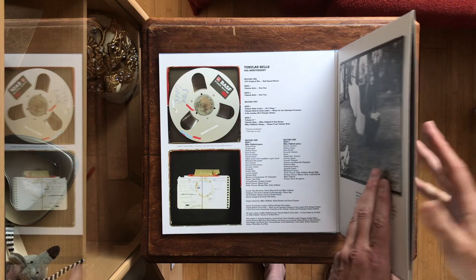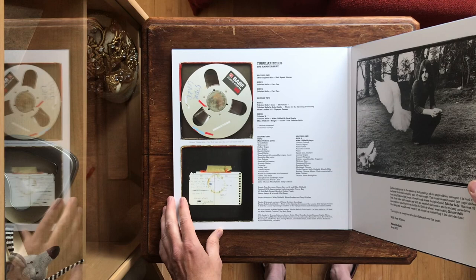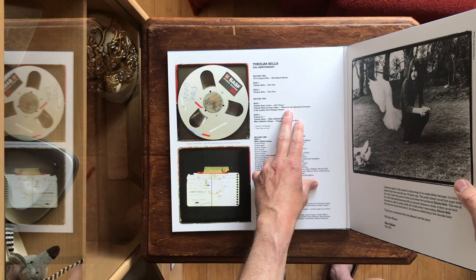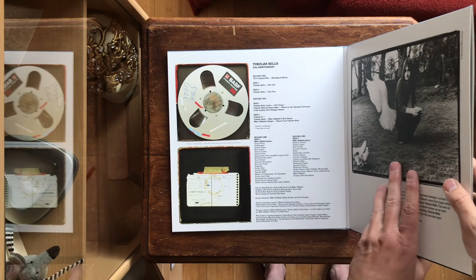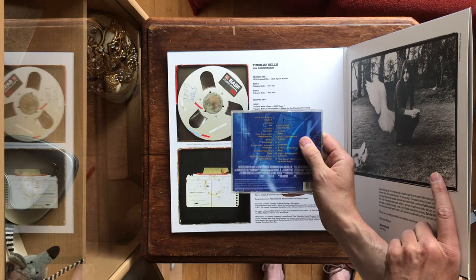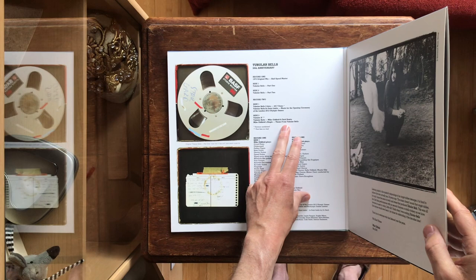That in itself makes this a valuable addition to any Mike Oldfield collection. Apart from that, it also features the music for the opening ceremony of the Olympic Games, which was previously only available on a limited 12-inch single. It also features Tubular X from the 1998 X-Files album, the Mike Oldfield and York remix, and the single theme from Tubular Bells which was also on the deluxe edition.